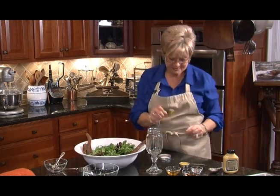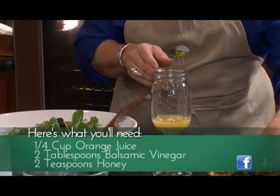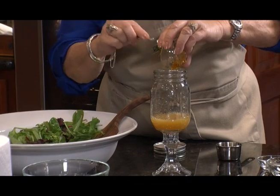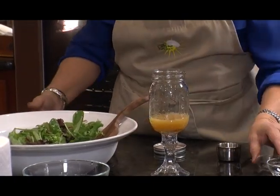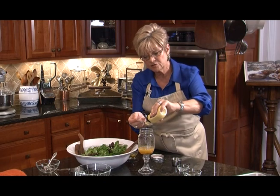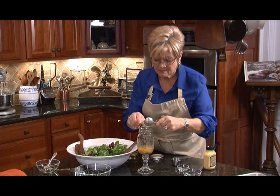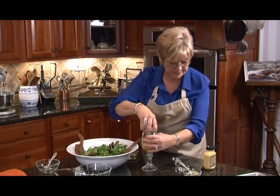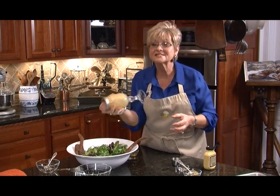Just have a tight-fitting lid on your jar and we're going to put in some orange juice, some balsamic vinegar, a little bit of honey, some fresh ground pepper, and a tablespoon of your favorite Dijon-type mustard — all in the jar at the same time. Put the lid right on and start shaking. It's a very light dressing and it really enhances the flavor of the mandarin oranges.